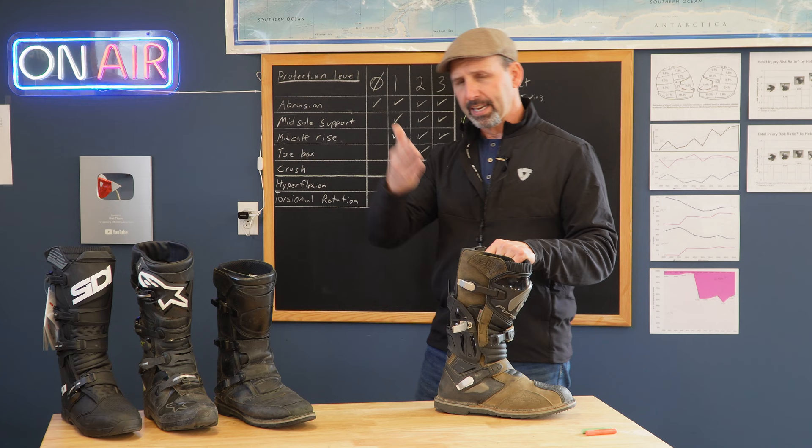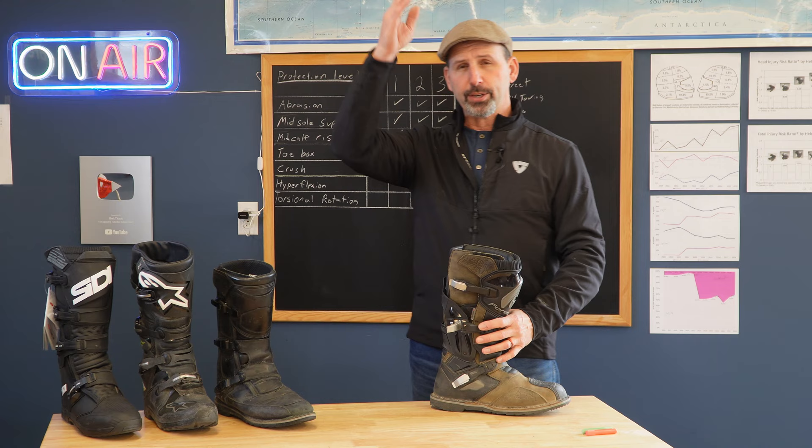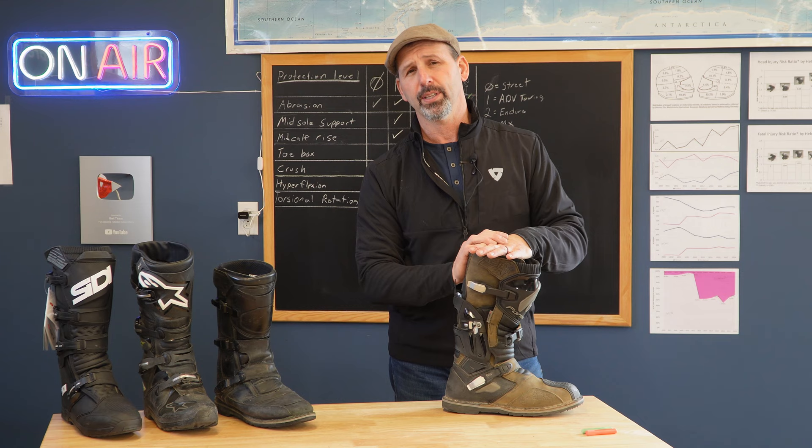It should be how much protection does it have versus what you need the boot to do, and how well does it fit you as a rider. Boots are one of the few items we can buy as a motorcyclist that we can't really cheap out on. We can buy a relatively inexpensive helmet and get high protection. We can buy relatively inexpensive riding gear and get good protection. Unfortunately, with boots, most of the time you're going to get what you pay for. Thanks for watching, and thank you to all of you on Patreon for supporting the channel — you're the ones that keep it going. Make sure you hit like, subscribe, and the little bell so you get notified for the next video.